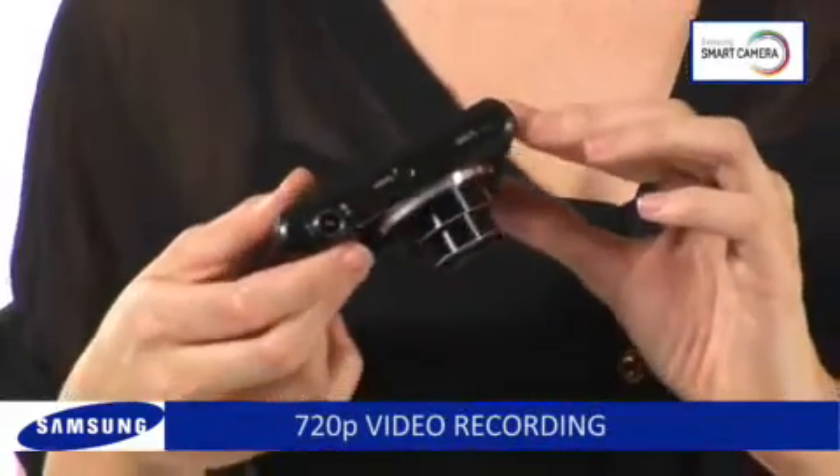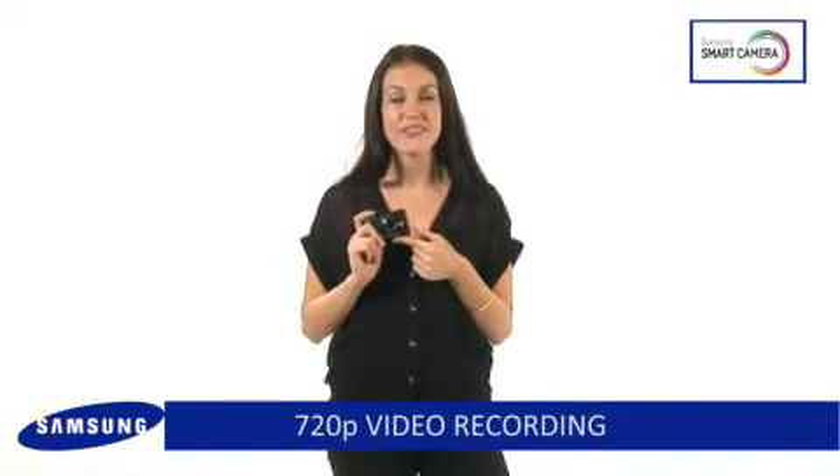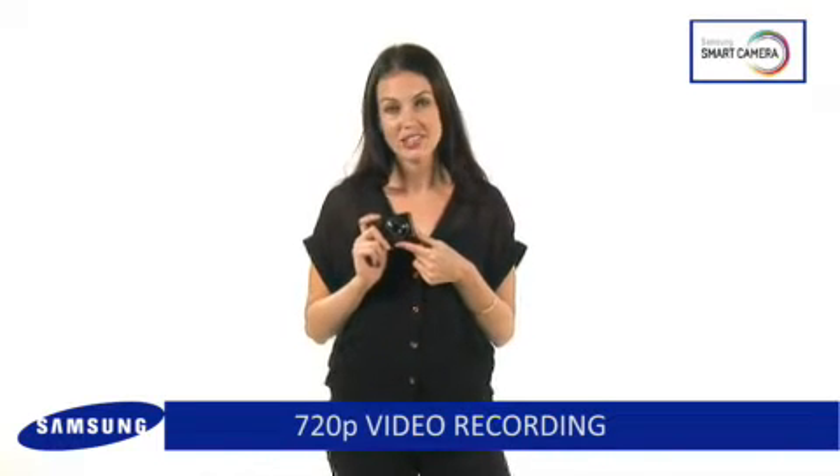Get the most out of your videos with cutting edge high definition technology. You can record movies in 720p to get fantastic HD detail for all the family to enjoy on your HDTV.